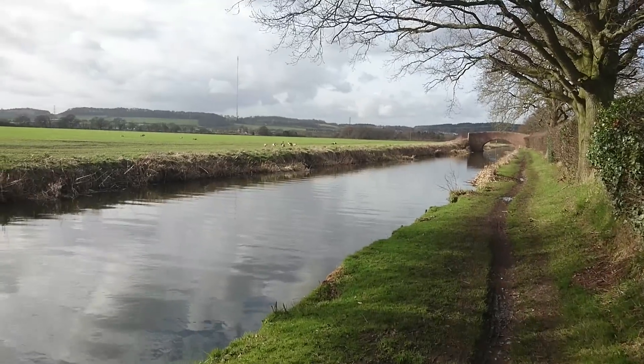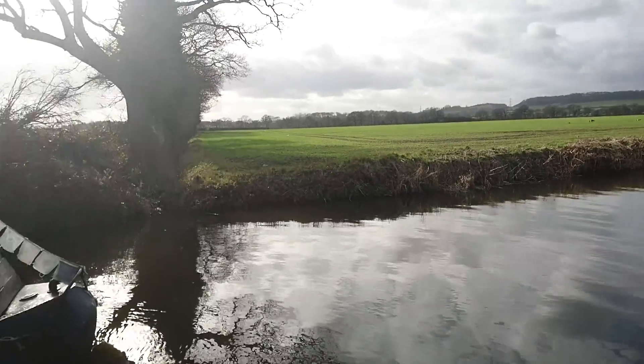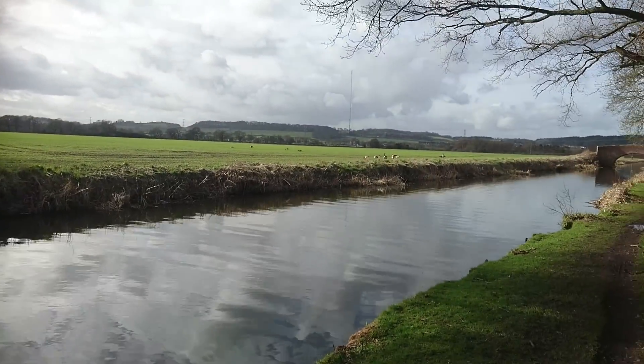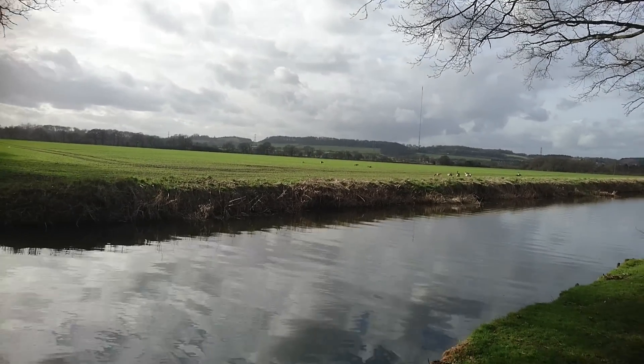Hello there, it's James here. I'm just making a quick video because I'm doing something a bit different today. I don't know if you can see over there — there's flocks of Canada geese. Lovely.